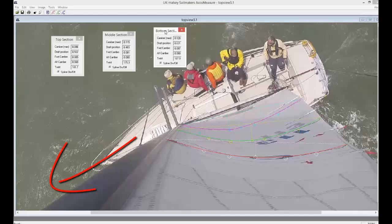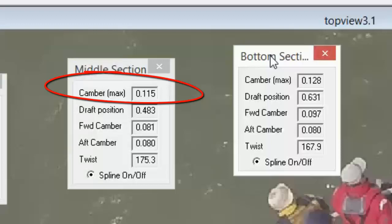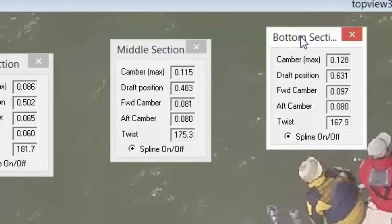You can't point as well with that deep, powerful draft. But if you want to accelerate — like accelerating out of a tack, or from a dead stop at the start — you want that deep draft to give you the torque and power to go from a stop to full speed. A shallower draft gives you more pointing ability, so if you're already up to speed, that's when you reduce the draft a little and give your sail more pointing ability because you don't need the power.